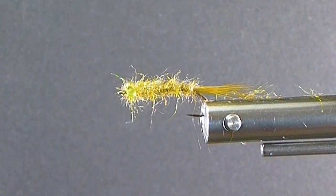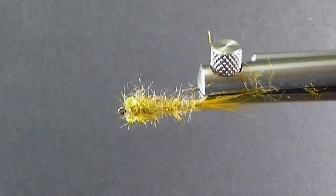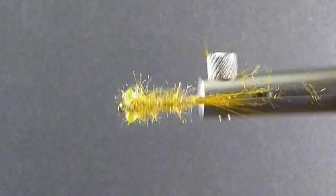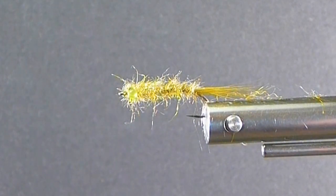Good day everyone and welcome to another segment of On the Bench. Today I'm going to bring you a little pattern that is very simplistic. It's a damsel nymph that looks pretty bushy and disorganized on the vise right now. You've probably seen a lot nicer looking bugs in the fly bins or online. But this fly does work. It's got great materials. And one thing I want to emphasize with a lot of you tiers is how these flies change when they're in the water and the use of our materials.